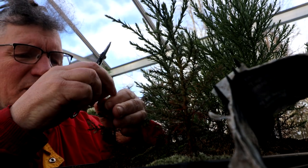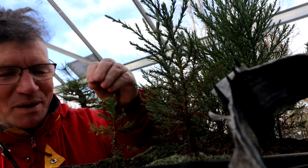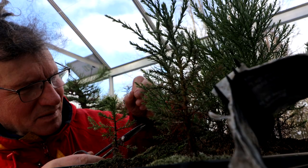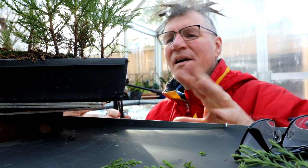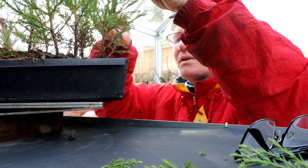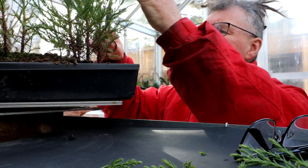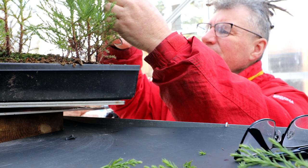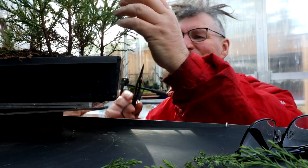A little bit of tip pinching here — I think that's got my second tree pruned up, it's looking quite nice. I hope I'm pruning this correctly; there's not a lot of information online about pruning giant sequoias — how much to take off, when to do it. This is kind of a bit of an experiment for me, and I hope I do it correctly because I really want these trees to survive and thrive.